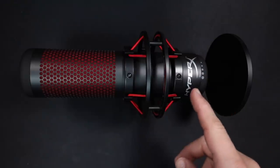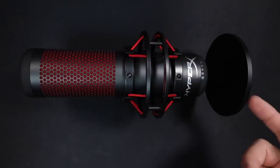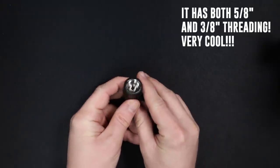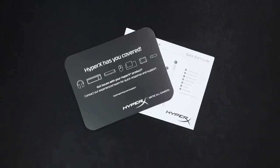Now let's talk about what comes in the box. First off, you will get the microphone. It comes with a shock mount that is pre-installed, and a desktop stand already installed. If you want to remove the desktop stand, it does come with a mount to put this on a proper microphone stand. You also get a USB cable and some documentation.